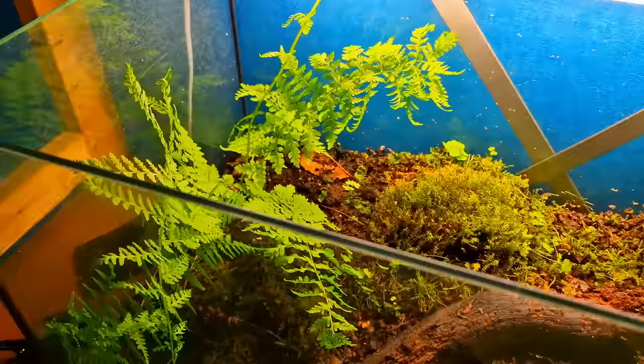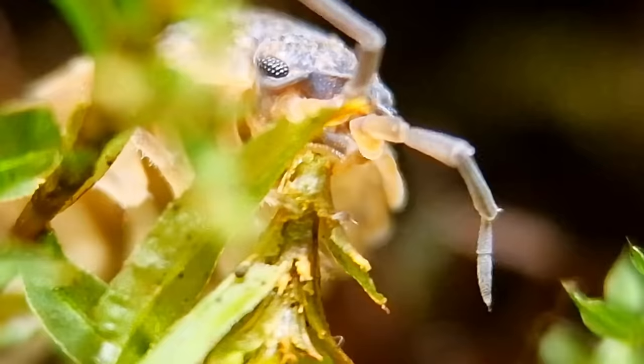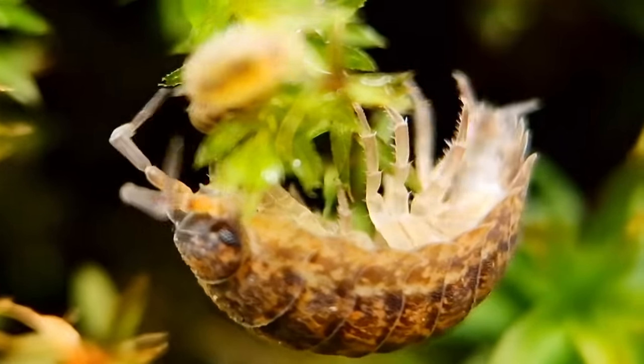And this is where the roly polies come in. They help me get rid of the dead moss that is still in the terrarium. But not all of them are helpful. This baby and this adult are evil. Watch what they're going to eat.